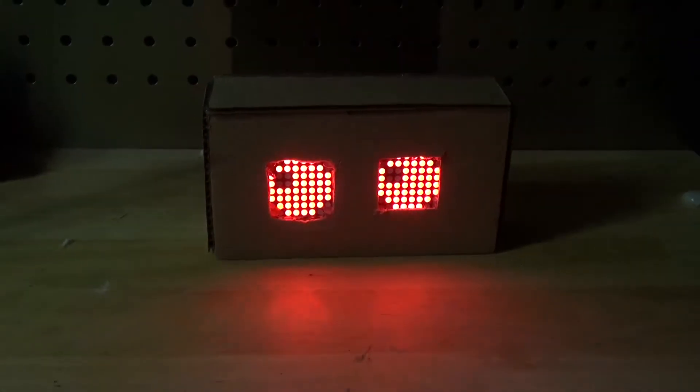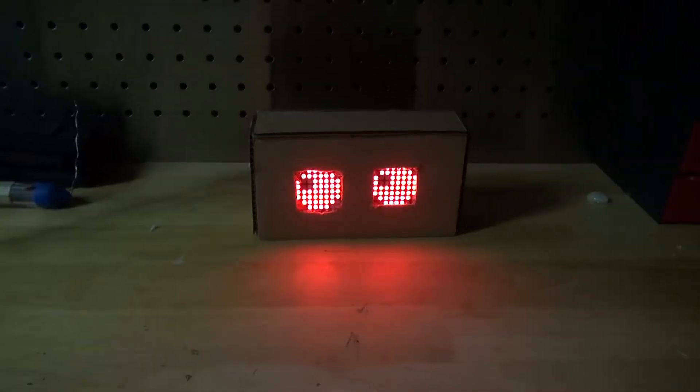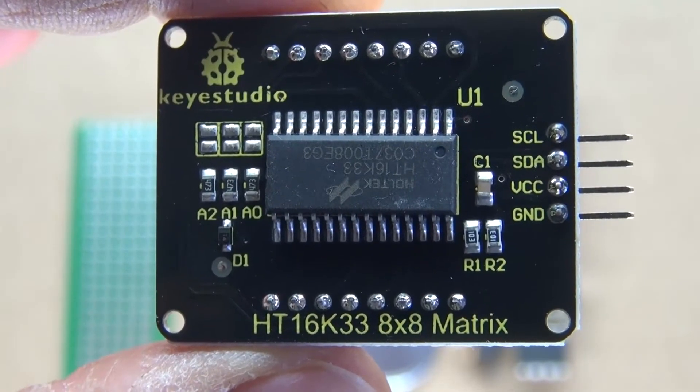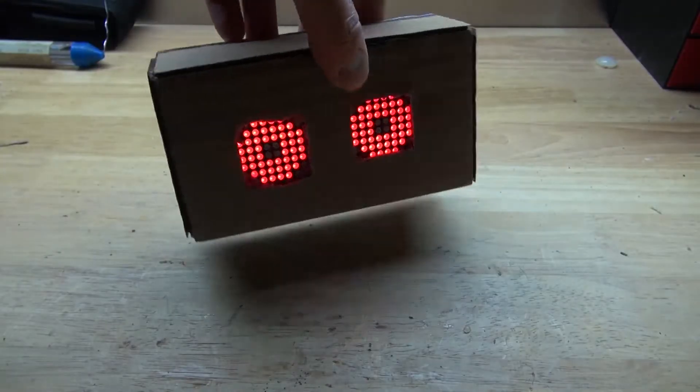Hello and welcome back to SciTai Tech. In this video I'm going to show you how to make an 8x8 LED Matrix Robot Eye Box using an ATtiny85 microcontroller, an HT16K33 8x8 LED Matrix device, and of course some cardboard. Let's get started.